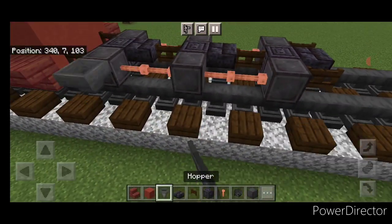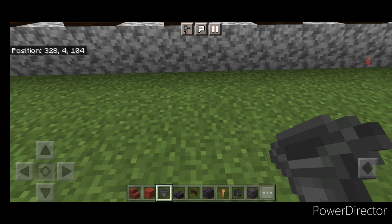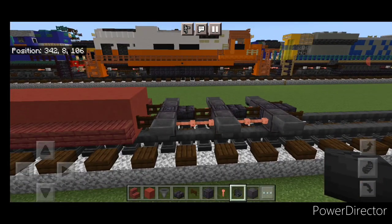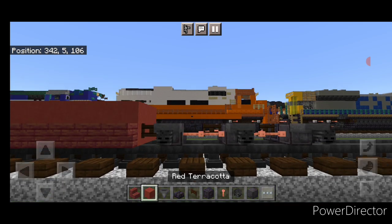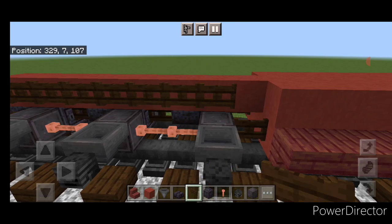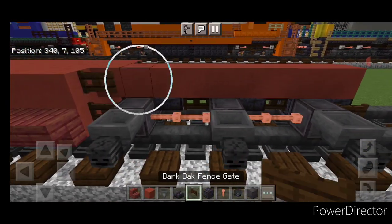Come through and put a hopper on the side of all six of these wheels. Then crouch and put a wither skeleton skull on the side of all three hoppers, same thing on this side. Come on the top middle with red terracotta and do a line up the center to the front. On this side, a line of fence gates, but in this corner put one red terracotta. Then on the other side, a full line of dark oak fence gates.